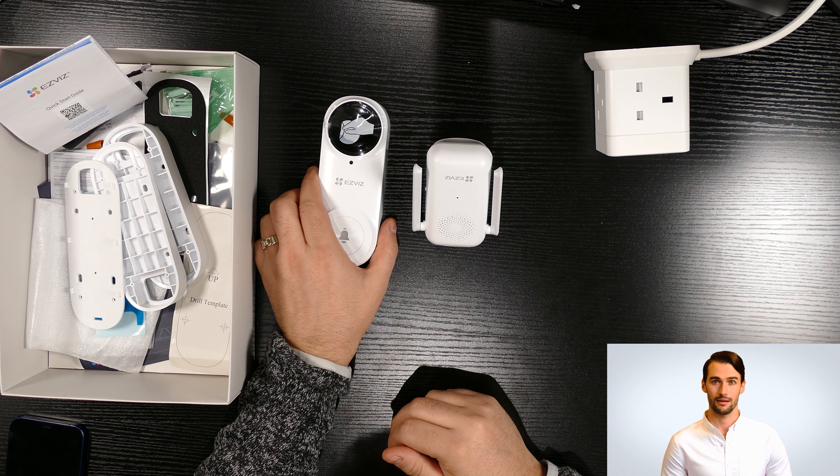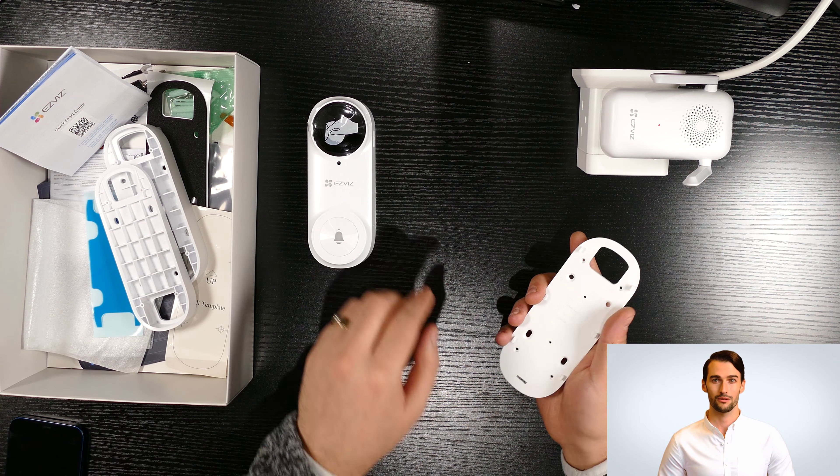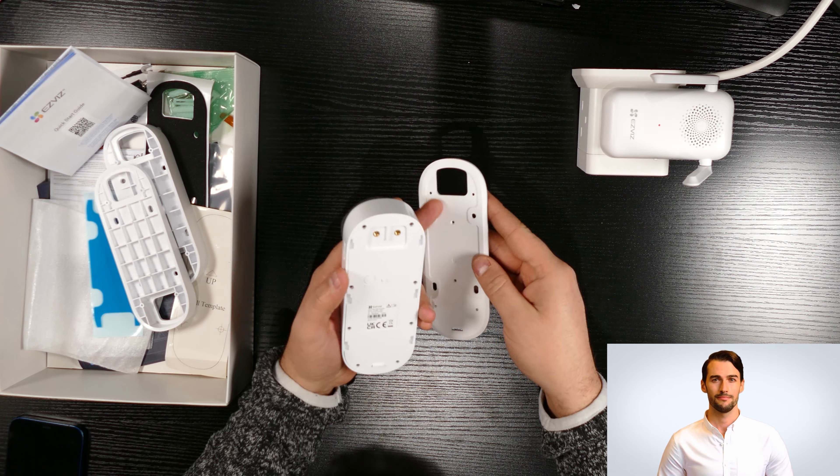We are going to turn on the video doorbell by pressing the power button, then you will see the blue light flashing. Next we are going to plug the chime into a power plug and make it ready. It normally takes a few minutes for the chime to be ready to use. As you can see, the light is flashing in red.